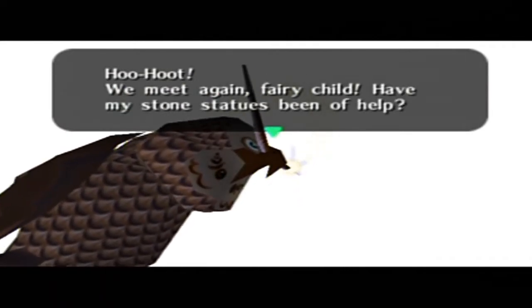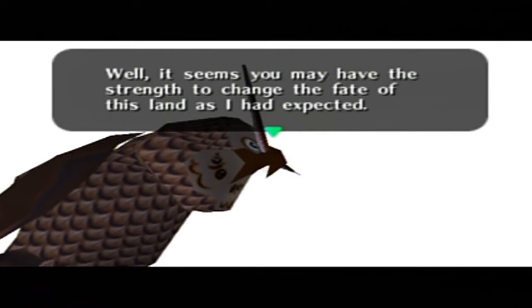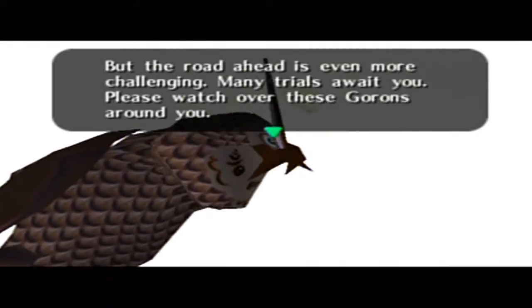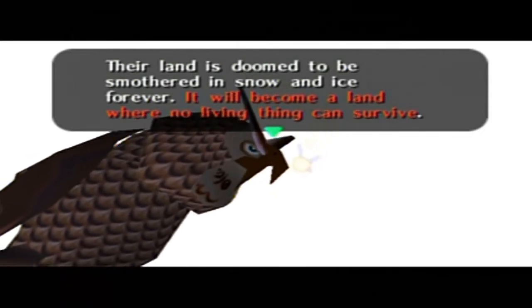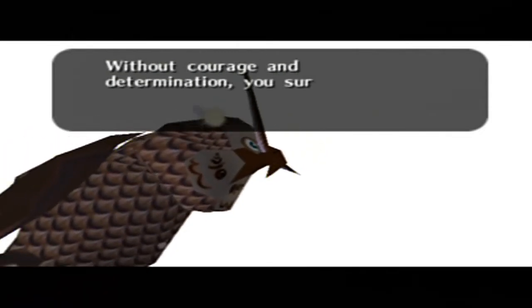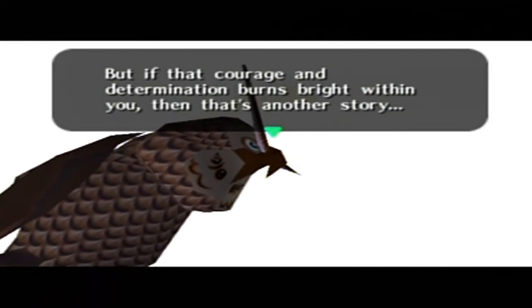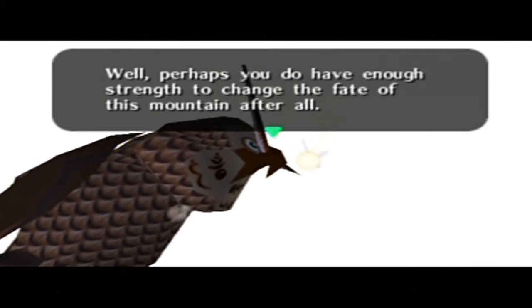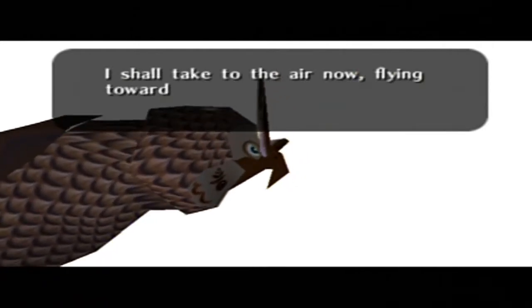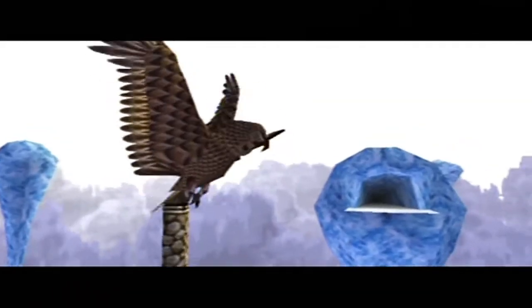Woohoo, you meet again, fairy child. Have my stones been of help? Now it seems you may have the strength to change the fate of this land as I had expected, but the road ahead is even more challenging. Many trials await you. Please watch over these Gorons around you — the land is doomed to be smothered in snow and ice forever without courage and determination. But if that courage and determination burns within you, then that's another story. I shall take to the air now — flying towards that shrine across the way, so follow behind me. Do not be daunted by appearances; let your feelings guide you and the true path shall open before you.